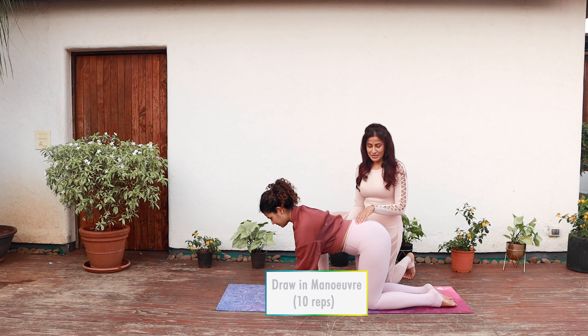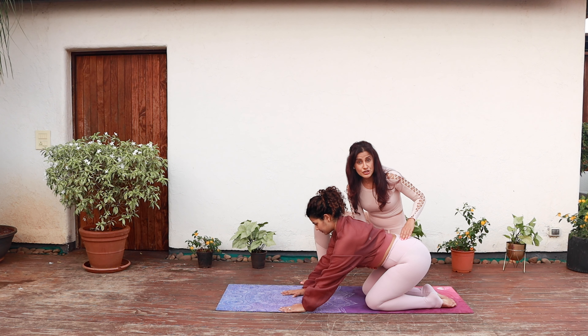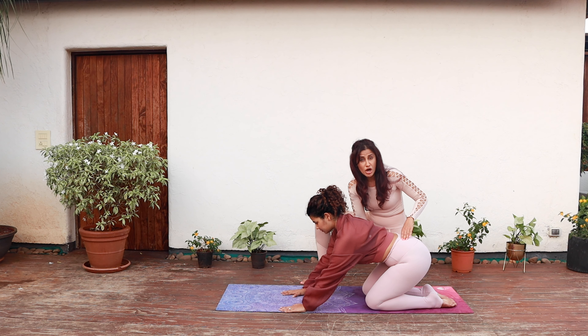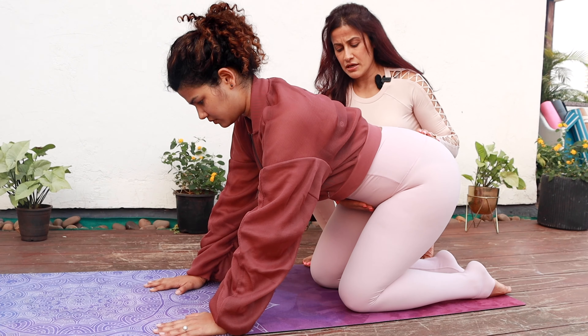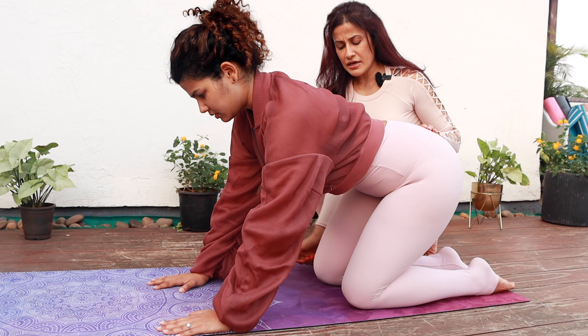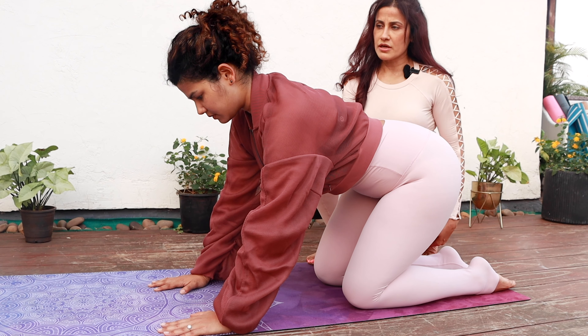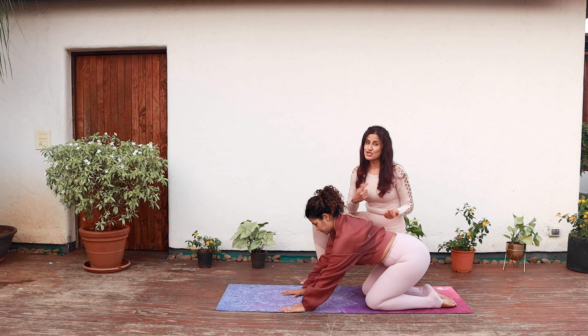From a kneeling position, lean back to hover your hips just above your heels. Inhale into your abdominals, then exhale and pull your abdominals in, engaging the transverse abdominis. Hold your abdominals in as you continue to breathe for up to 20 seconds. Don't change the position of your spine. You can build this up to about 45 seconds as you get stronger.